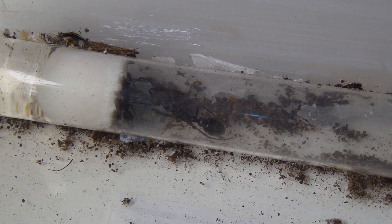Hi everyone, hope you're all having a good day. There's a few things that have been happening with my ants that I'd like to show you today.